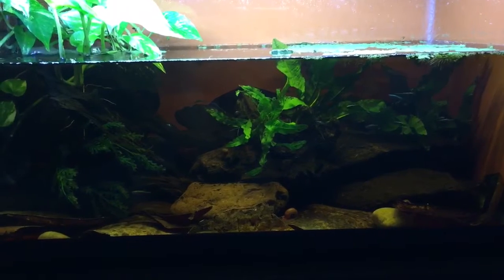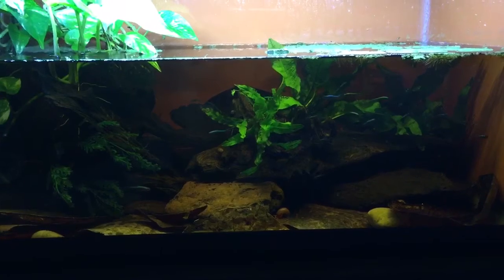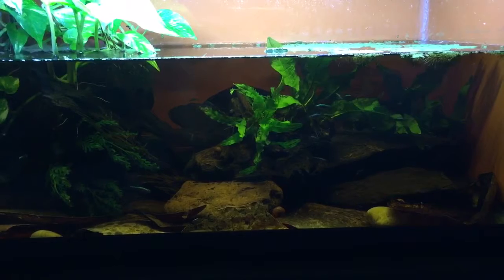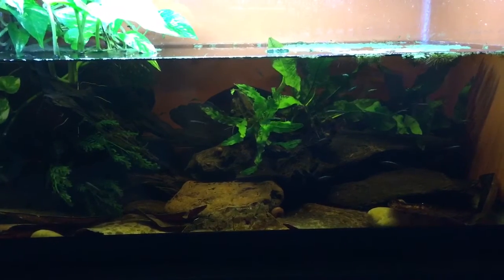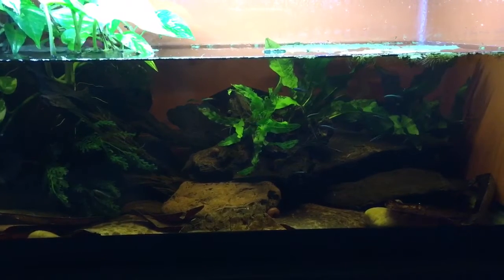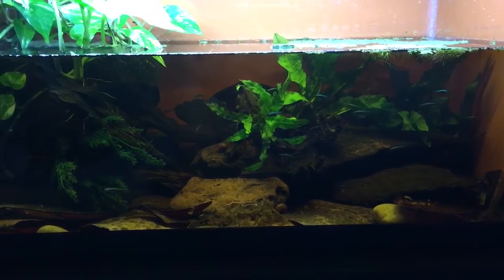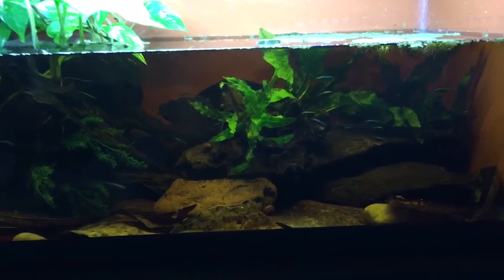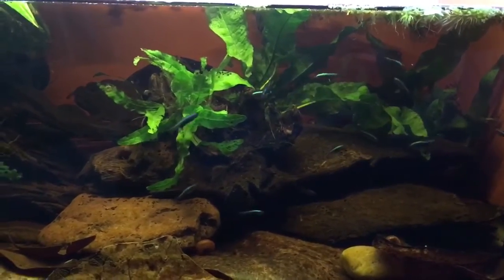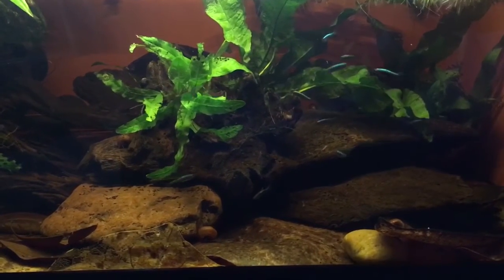Hey guys, I'm Ron from FunctionBuild Aquatics. I wanted to shoot a quick video of the Sunda Danio Axelradi that we've had in this particular Sumatran Peat Swamp setup for the past three weeks. These guys have really settled in nicely. Their color has really changed dramatically in the tannin background — the tinted water that they live in. I'm using a combination of Indian almond leaves, magnolia leaves, and grape leaves to get the tint to its proper shade.